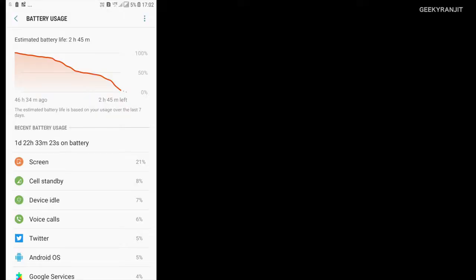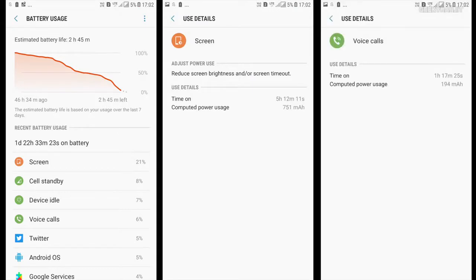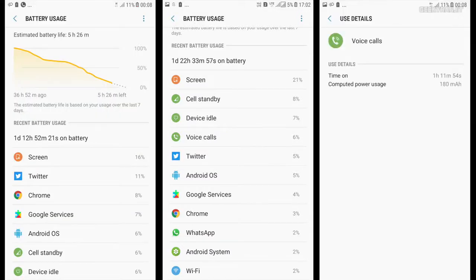Regarding battery, I got good results. It has a big 3,600 mAh battery and I was easily getting about one and a half days of usage, even with dual SIM — I was using Airtel and Jio. The screen-on time was also very good. It will easily last a full working day for heavy users, about one and a half days for most users, and nearly two days for casual users.